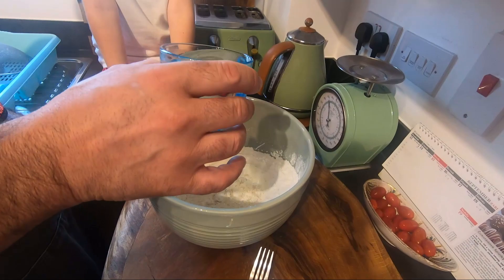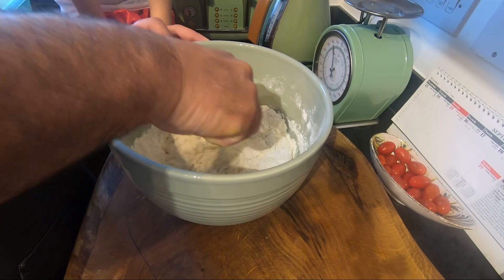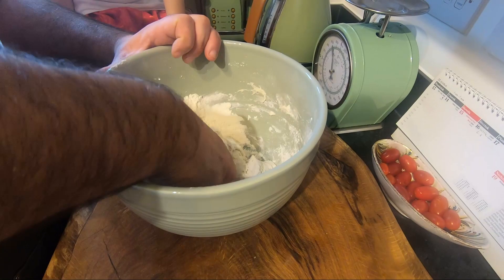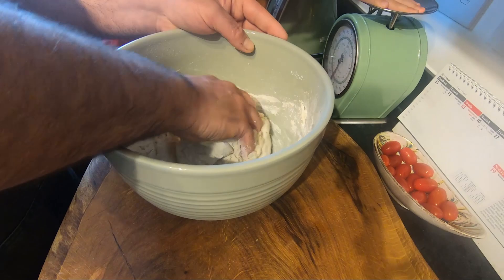Mix everything first with a spoon or fork, like I'm doing now, or a spatula — anything you like. But we are not master chefs, we cook for the family. I use my hand, it's the best way. We're going to make a nice dough. At least we're going to mix this for 15 to 20 minutes. When it starts to be ready, I'll show you the next step.